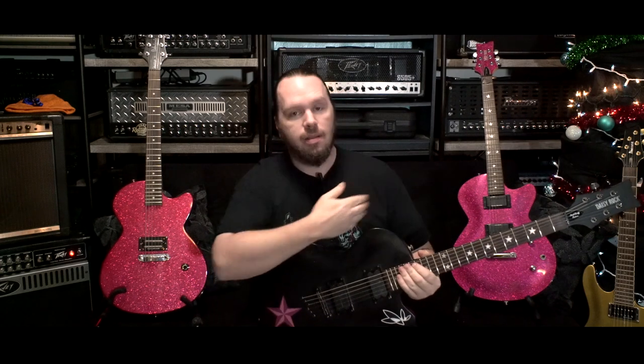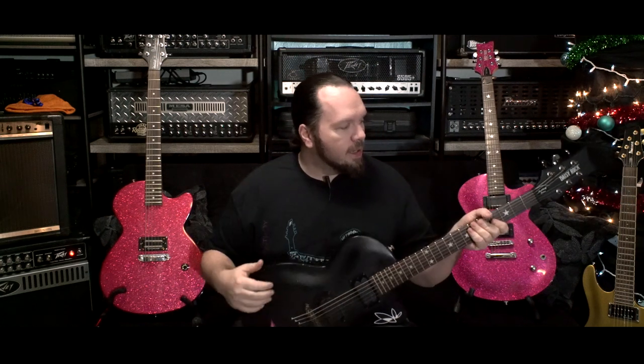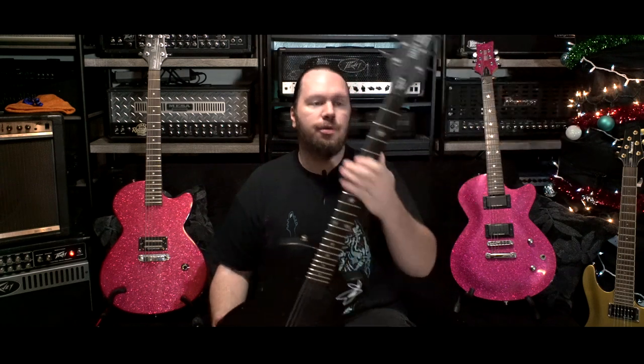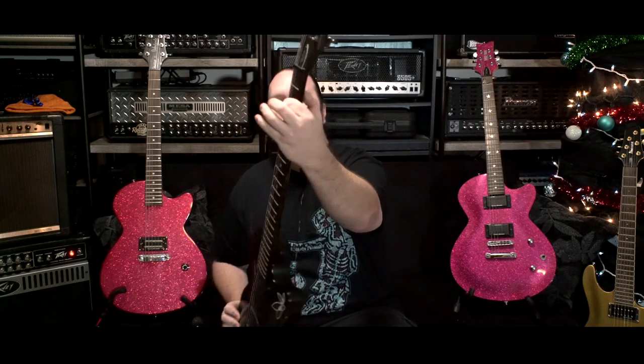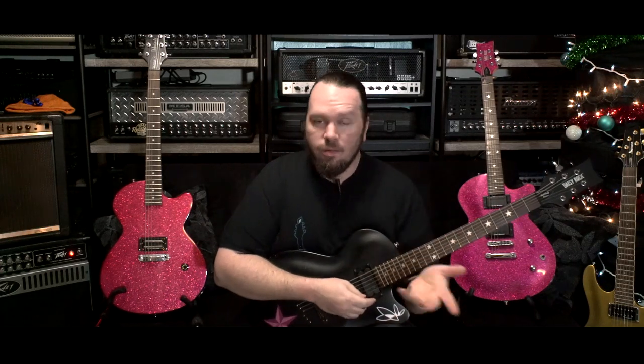They're not heavy at all — they're surprisingly light. The reason behind that is because, at least in these two higher-value models, they're made of sycamore for the most part. The neck is a slightly thinner profile than you would expect, both in width and depth.